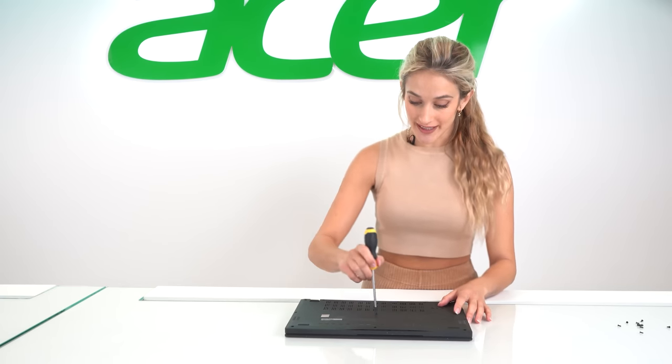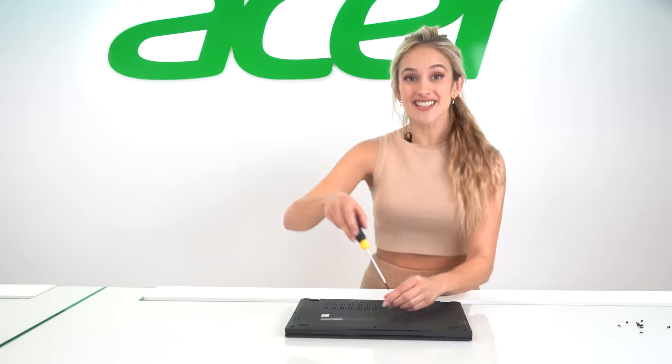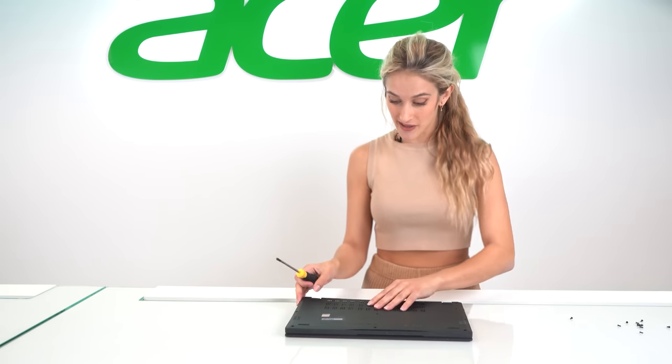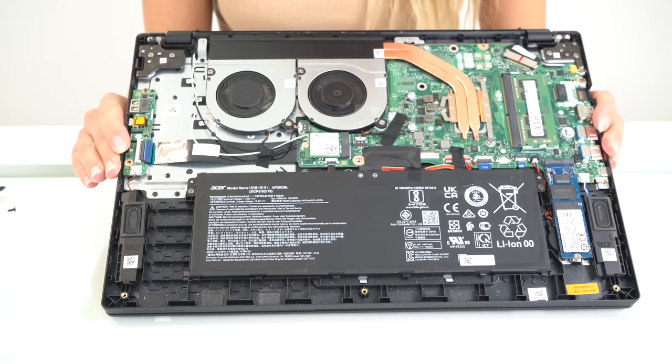In the spirit of reducing waste, upgrading the laptop has really been encouraged by Acer. The screws on the base are all standardised to make opening up simple, and on the inside everything's really easy to access. Nearly everything is completely upgradable and it's super simple to do too.